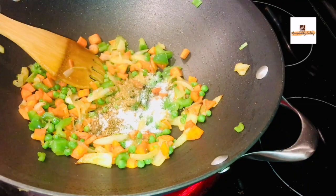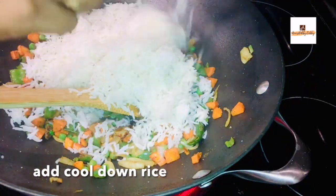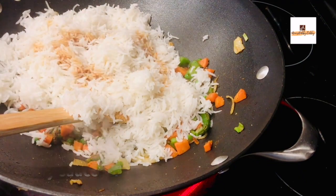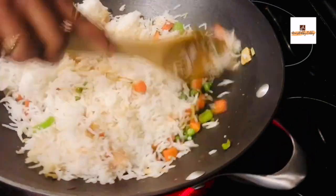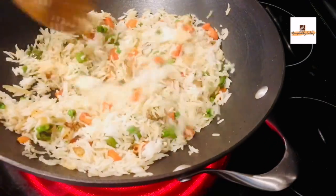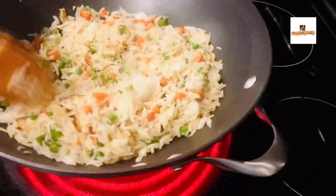Add half a teaspoon of coriander powder and some curry masala powder — I've shared my curry masala recipe on my channel and I'll leave a link in the description. Now add the cooked rice. I'm using 1 cup of basmati rice cooked in the Instant Pot at a 1 to 1.2 water ratio on manual for 6 minutes so it comes out very fluffy. Make sure the rice is cooled down before adding it to the fried rice.